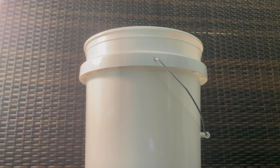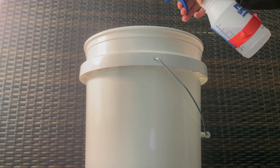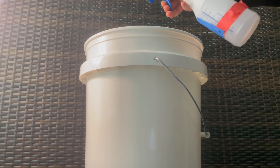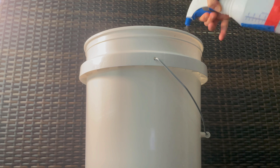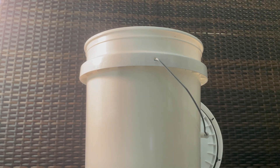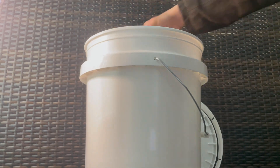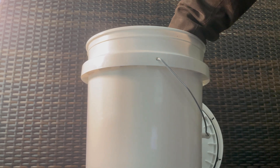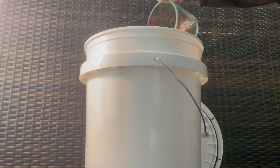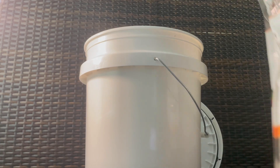First, spray down your five gallon bucket with alcohol. Next, place your 1.4 pound brick of cocoa coir into the bucket. Add 2 cups of vermiculite. Add 4 tablespoons of garden gypsum.